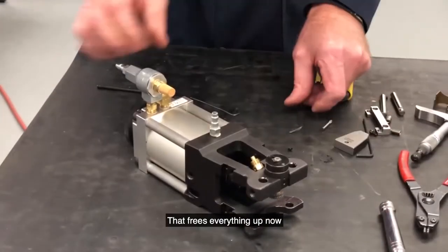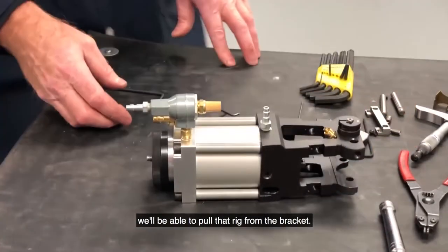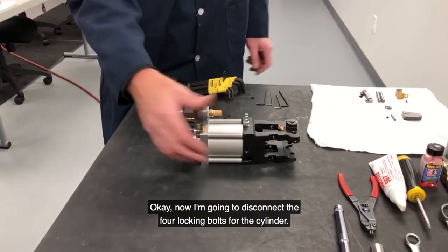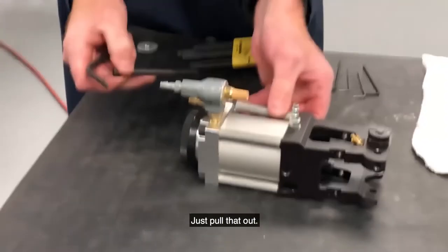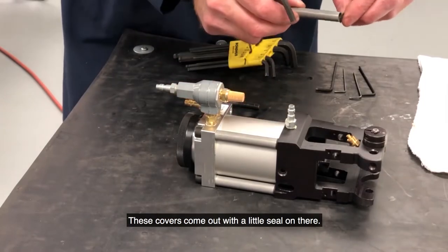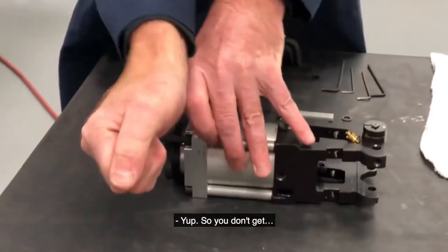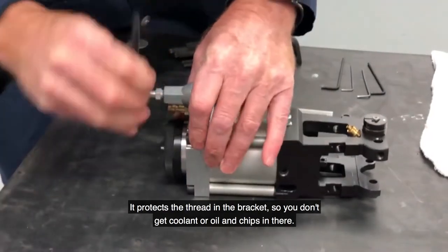That frees everything up now, so when we disconnect these four bolts we'll be able to pull that right from the bracket. Now I'm going to disconnect the four locking bolts for the cylinder. Pull that out. These covers come out with a little seal on there so it protects the thread in the bracket — you don't get coolant or oil and chips in there.